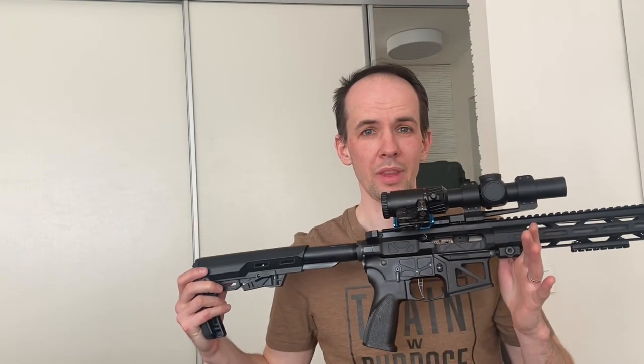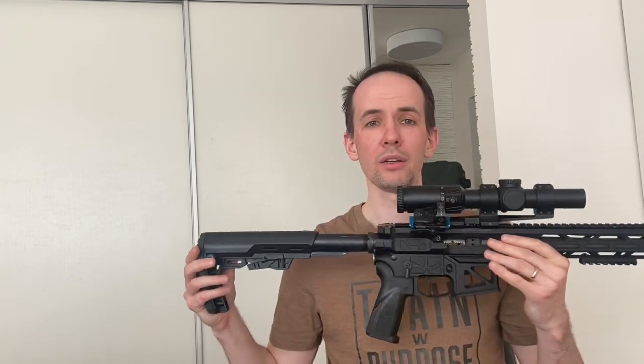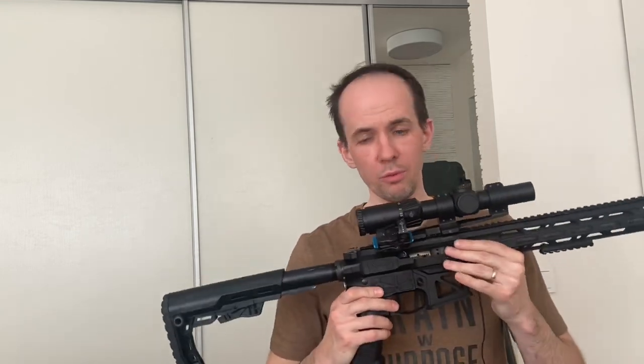Hi everyone, my name is Marius Kazanskis. If you are a Grand Power guns fan, you probably know me. I've been with Grand Power for 10 years already. I am a factory shooter — I started with the handgun, then PCC, and now I'm coming back with the Grand Power Freya R15, and today I will record the review of this gun.